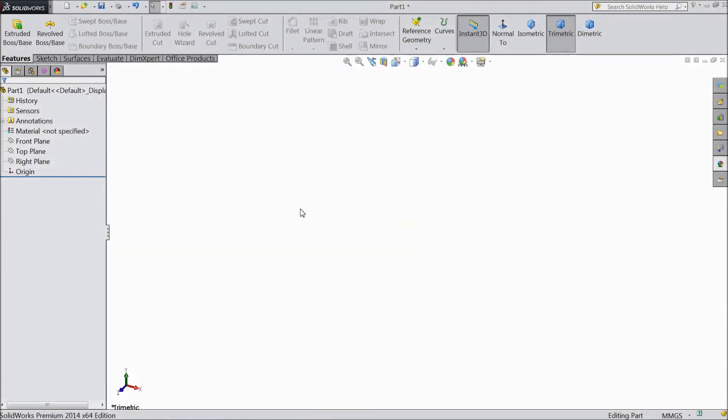Welcome to CAD CAM tutorial. Today we are going to sketch the front grill for a tractor project. Let's start.